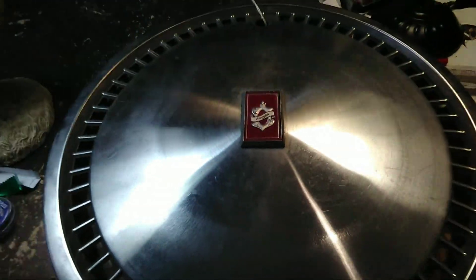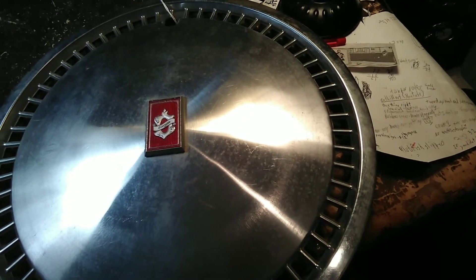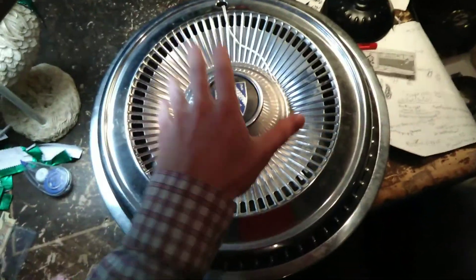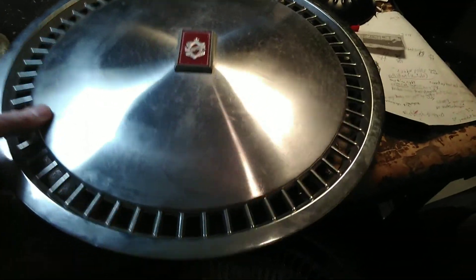And then I have a very large Oldsmobile hubcap. This one I couldn't find any information on, although I'm going to take a guess that it's from probably 77 to 79 somewhere in that time frame. The emblem on this one is really nice, and you can see how much larger it is versus the Buick. I don't see anything wrong with it — it just needs cleaned up.